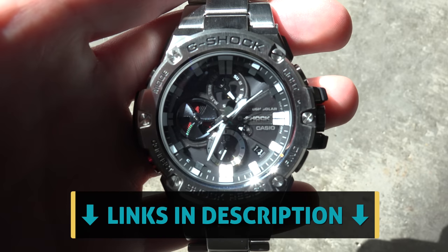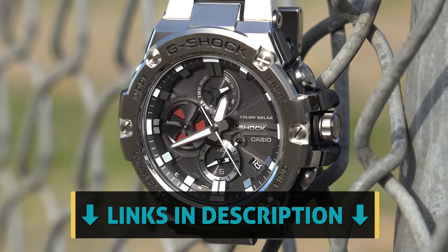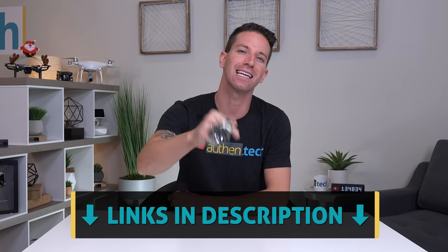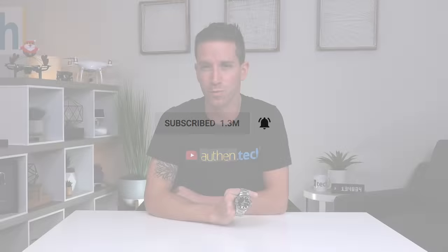Well there you have it — the Casio G-Shock watch that mixes a bit of classy, modern, edgy, and tech all packed inside. If you want to check out the current pricing and more info, I'll give you that link down below. Huge thanks to Casio for sponsoring this video, and thank you guys so much for watching. If you're new around here, consider hitting that subscribe button, and until next time, let's live authentic.